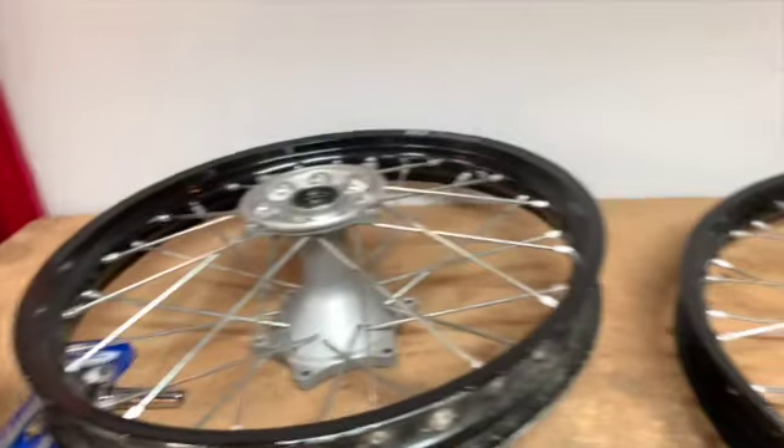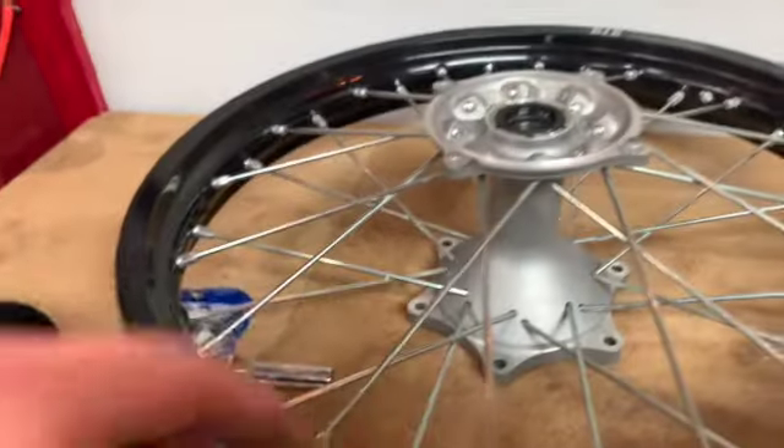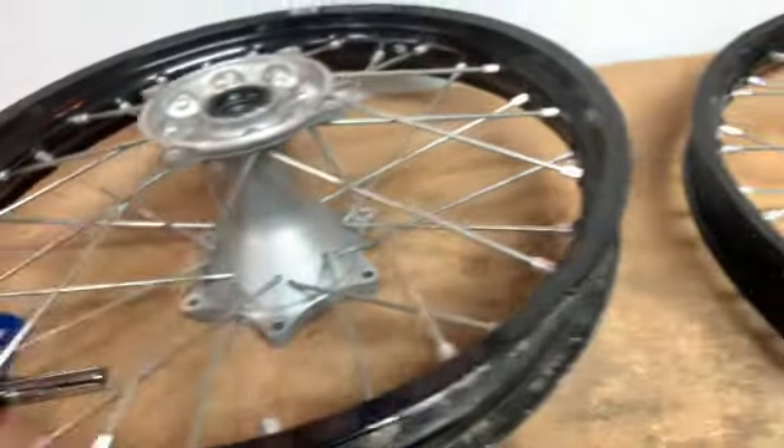The sprocket and brake rotors are removed on the front and rear. Next, I'm going to pull all the spokes out.